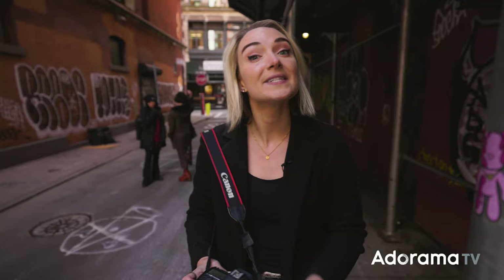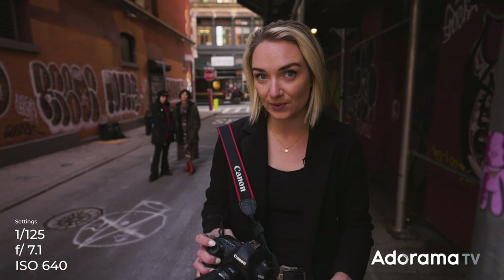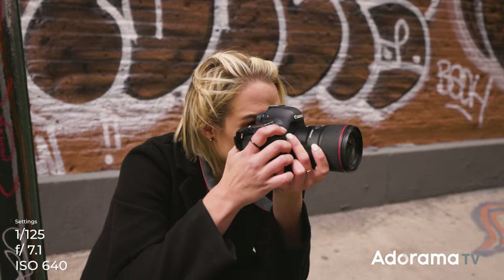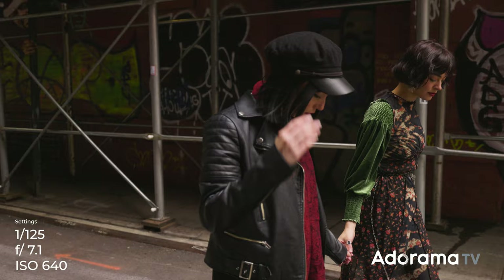For settings right now, I'm at 1/125th, which is a little lower than I would normally go. But because I'm shooting natural light, I want to let a lot in since my aperture is quite a lot higher than I'd normally use for one model. I'm at f/7.1, which should feel pretty safe to get them both in focus. And my ISO is at 640, also a little higher than I'd normally go — but with natural light and a high aperture, something's got to give.